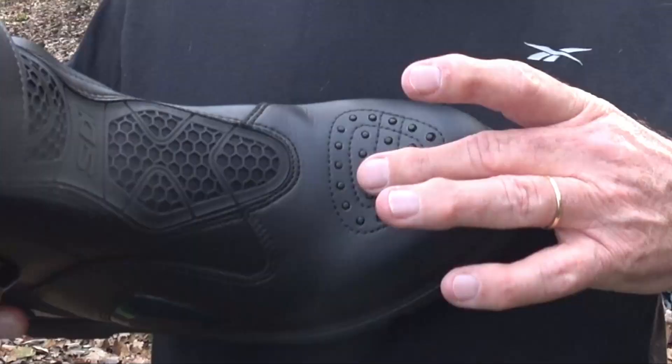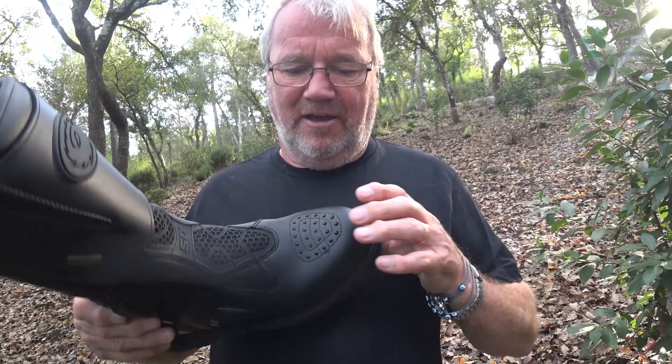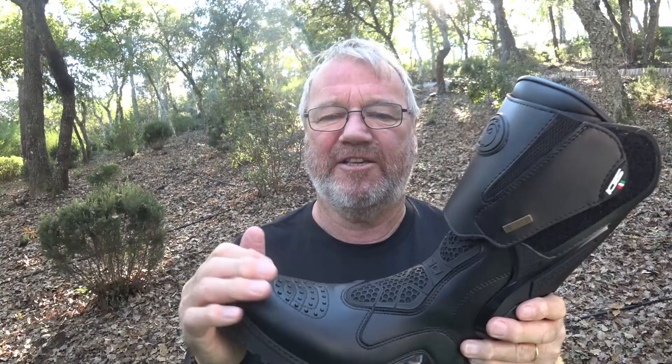They've also got protection for the gear lever if you've got a manual bike — that's the right side boot, so it works on both sides. I didn't go for the cheapies because the last ones were cheap. You can get much more expensive than these — these are mid-range price. I got these for 260 euros. I think my feet are worth that, so I'm going to keep them dry, aired and protected. For me, 260 was good.